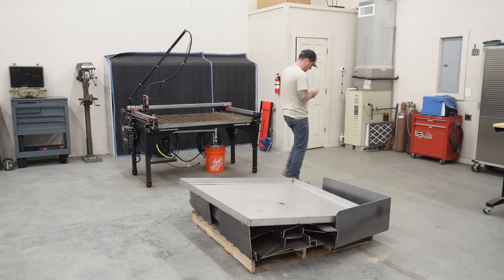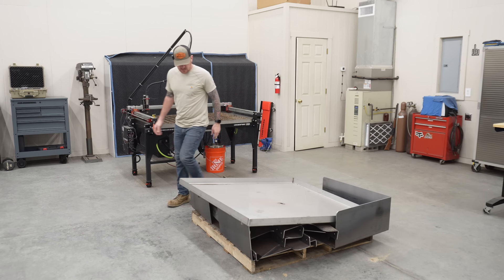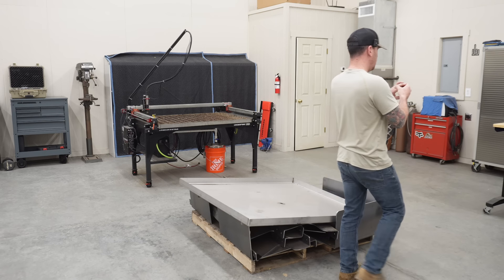Son of a bitch! It got me. That stainless is sharp. Oh well. Welcome back to the channel.